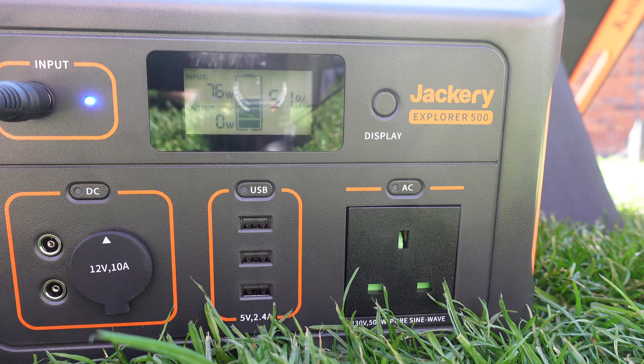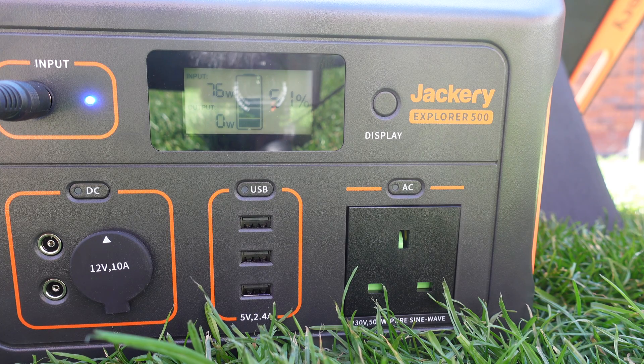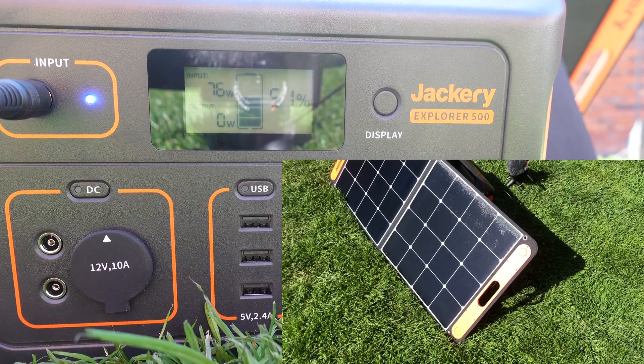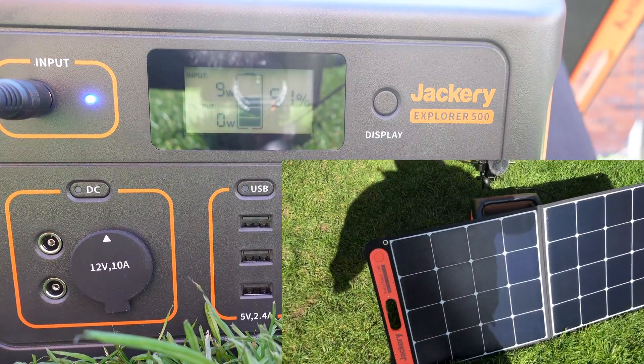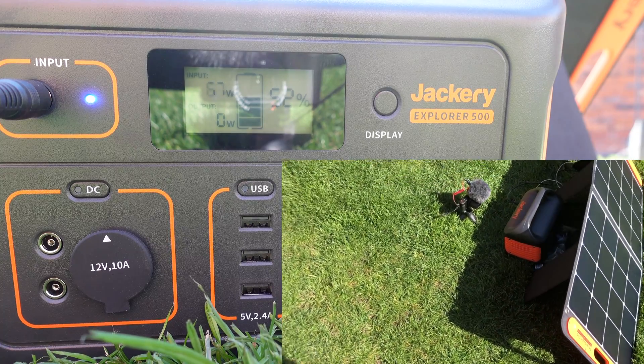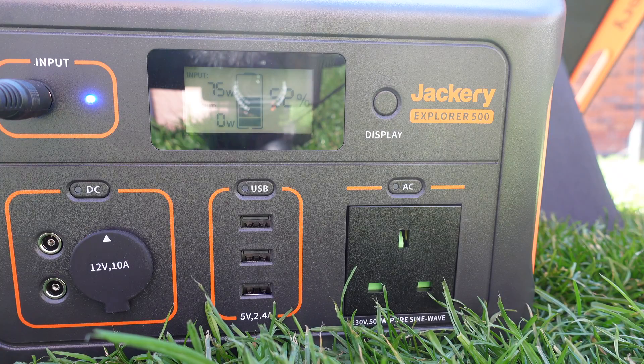With better sun now, walking past the display we can see a relatively consistent 76 to 77 watts. It's not super clear skies and it's not peak summer, but that's pretty good generation. Right now 75 watts is fully going into the Jackery for charging.